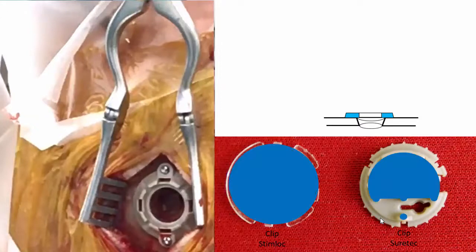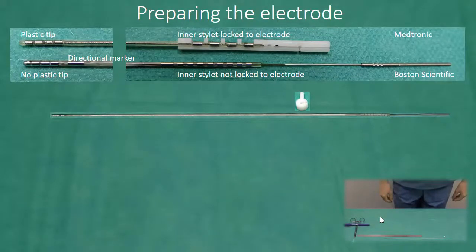And this is even more true regarding the area where SureTek might interfere with the bone edge. The electrodes are similar. The major difference is of course the directional contacts and the directional marker on the Boston electrode. Further, the Boston electrode does not have a plastic tip — the deepest contact is the tip. Also, in contrast to Medtronic, the inner stylet is not locked to the electrode.